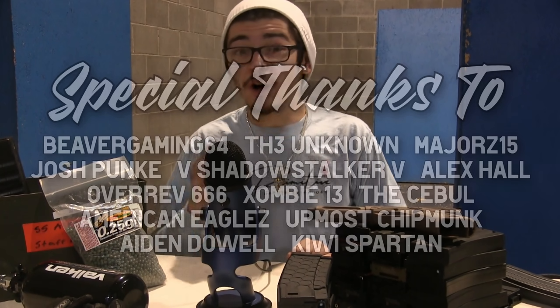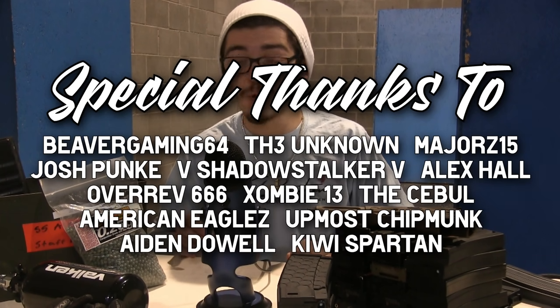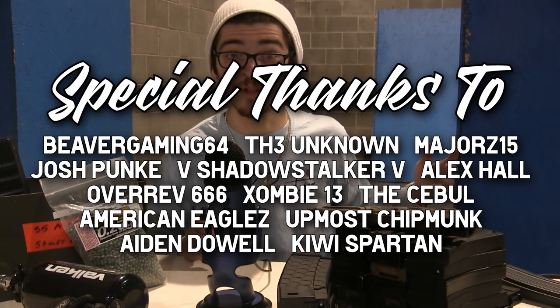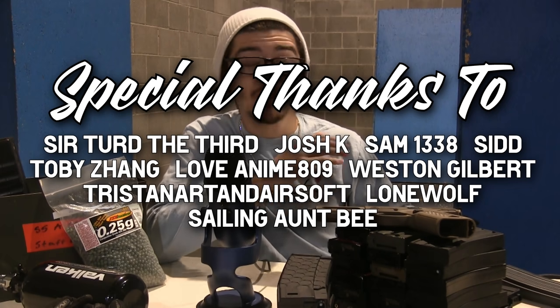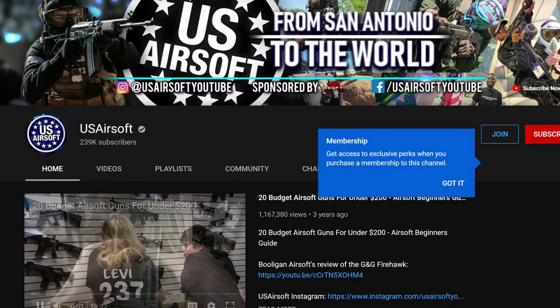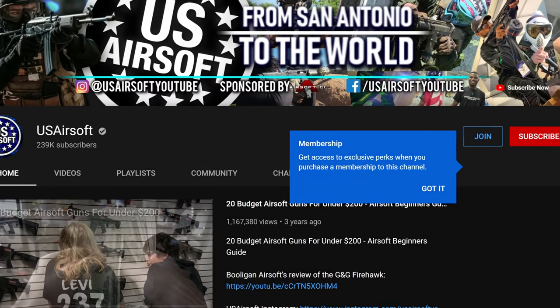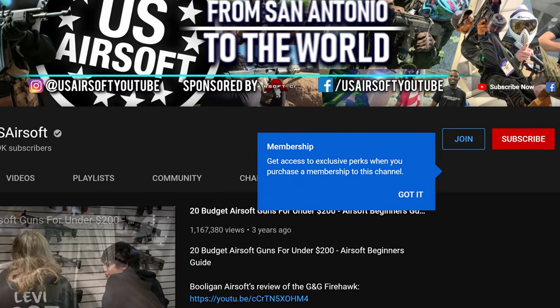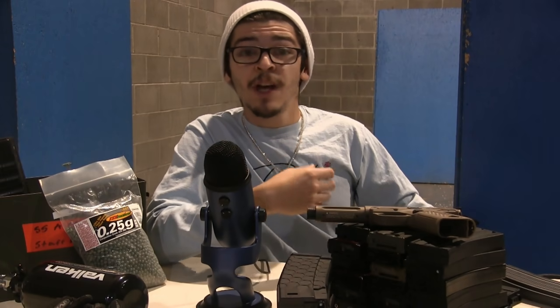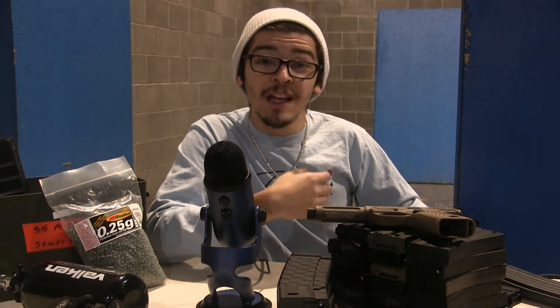I also really want to thank all the US Airsoft channel members because we picked up a lot of them after the first meltdown video over the 30 round per second primary airsoft high kappa. Big thanks to all of these people on the screen right now. You can join them with the button on the homepage, and everything that goes into the US Airsoft channel member program will go right back into the channel.